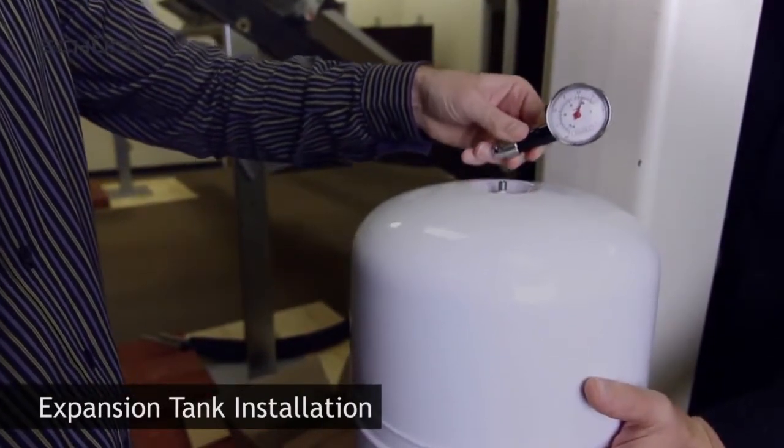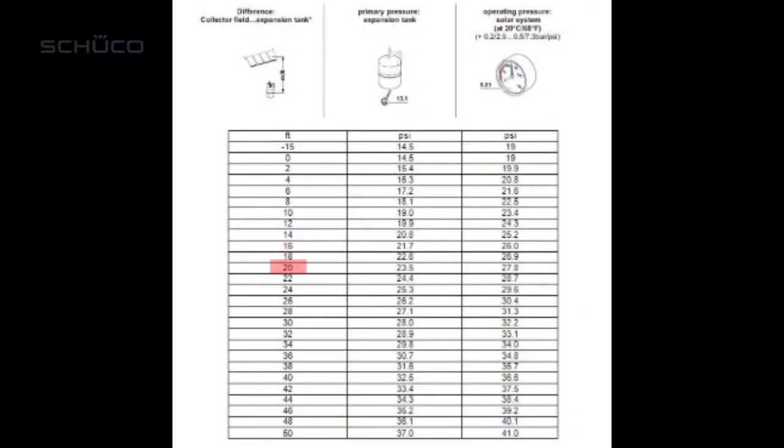For training purposes, we'll assume a high differential between collectors and expansion tank of 20 feet. With this assumption made, the pre-charged side of the expansion tank will need to be at 23.5 psi.